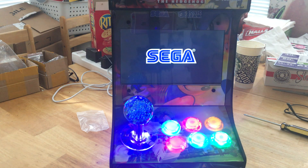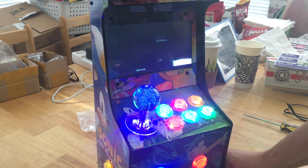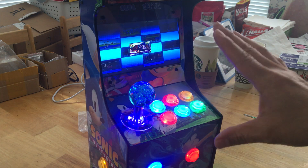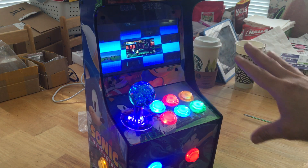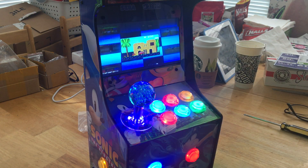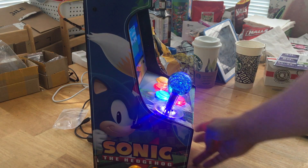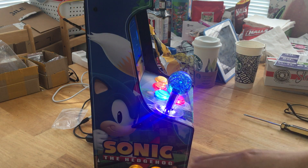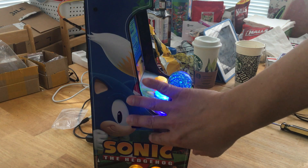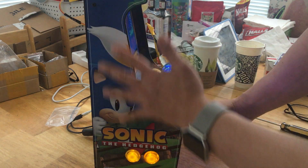Just needed to reboot it. When the whole thing boots up, everything is Sega Genesis - so it matched my arcade artwork. You can purchase this cabinet from a seller I'll have the link for. He charges a very reasonable price and will have the artwork as well.